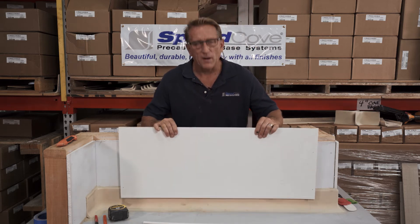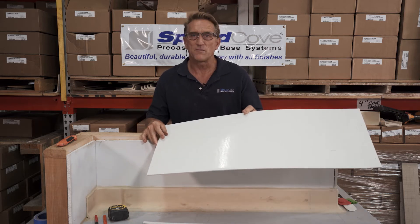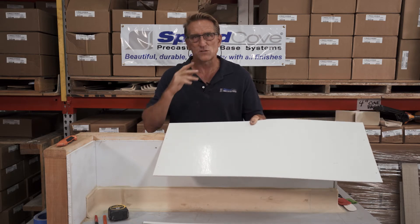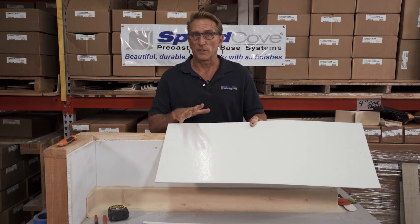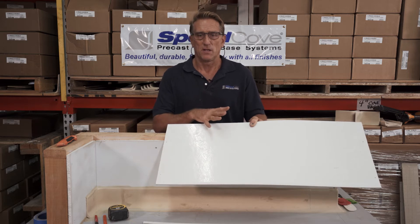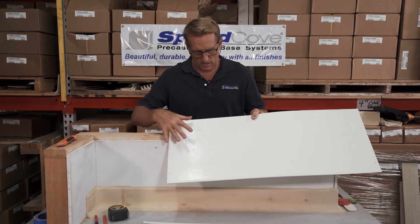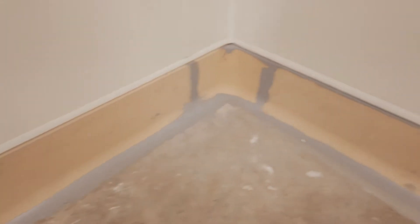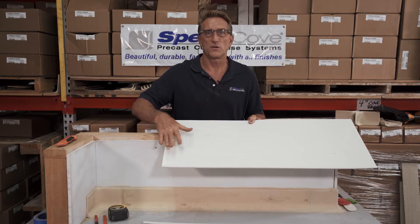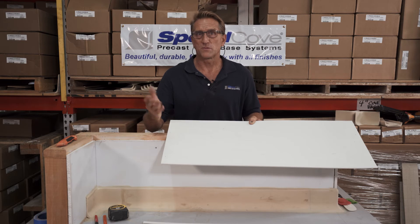FRP is fiberglass reinforced panel. You can buy this stuff in three by five sheets, pretty much at any building store — Home Depot or Lowe's. It's a very common wall covering and wall protection. It's popular because it's cheap, it's easy, it's fast, and it's an easy-clean, non-stick surface. So nothing bonds to it, and therefore it's easy for the restaurant owner to mop it and clean it.